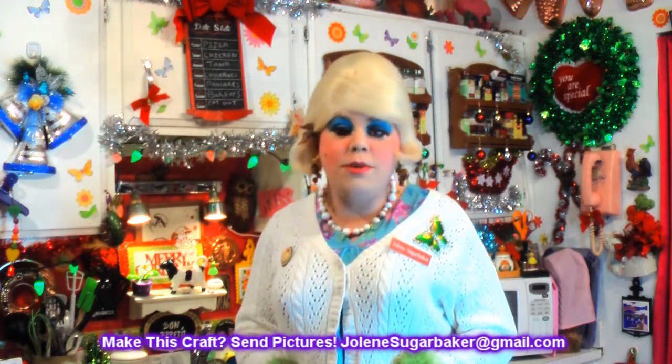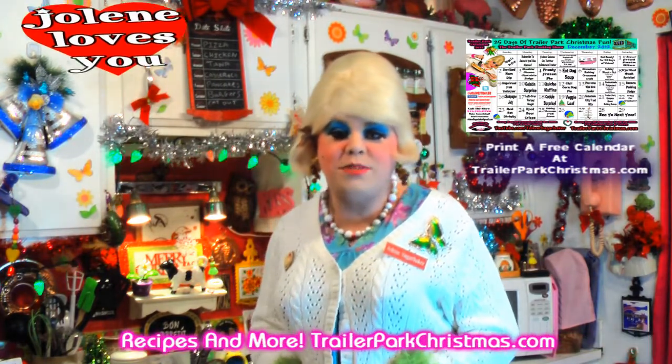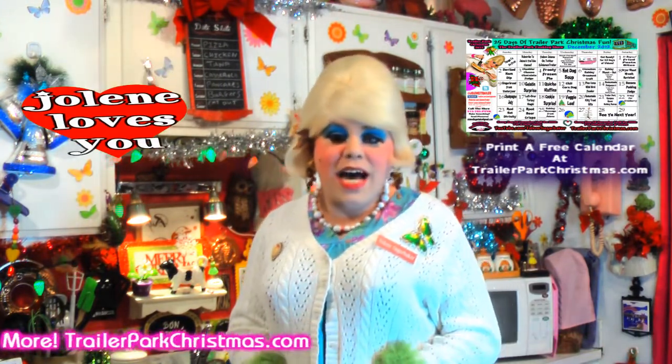It's my classic Trailer Park dryer sheet wreath, right here today on Trailer Park Christmas 2012. There's a video every day until December 25th, so be sure to subscribe. Follow the Trailer Park on Twitter — I'm Jolene's trailer there — and add me on Google Plus. I'll see you back tomorrow with either a new recipe or craft. Be sure to get your calendar for free and print it out at TrailerParkChristmas.com so you know what's going on each day. I love you and Merry Trailer Park Christmas, bye bye!